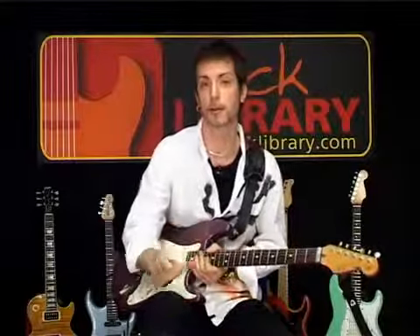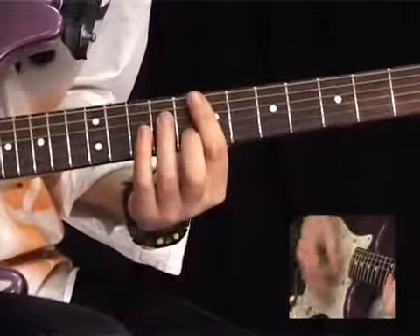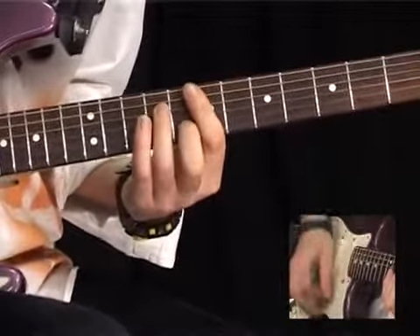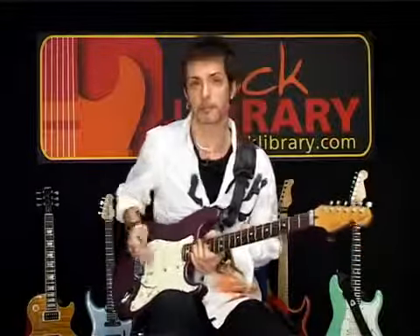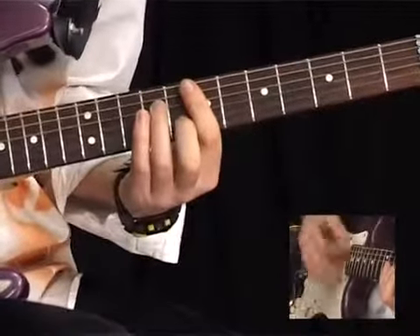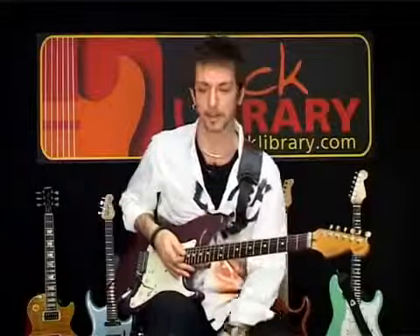One thing I forgot to tell you guys: there's a cool way and an uncool way of using a Wah Wah. The not-so-cool way is to pump it in time with the track, which is very predictable. But you can spice it up by doing different rhythmic things with it — I'm trying to accent the chord.